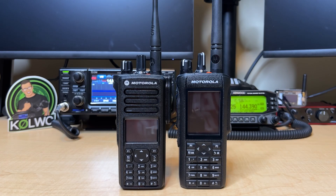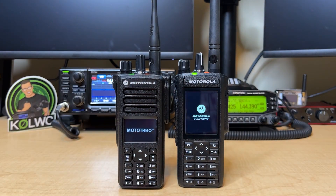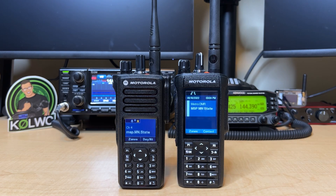Welcome into the K0LWC Hamshack. Do I have a video for you today. We are comparing the Motorola 7550e to the brand new successor to that radio, the Motorola R7. Which one is better for you? Which one should you choose if you had to go between the 7550 or the R7? That's what we're talking about. Let's get into it.